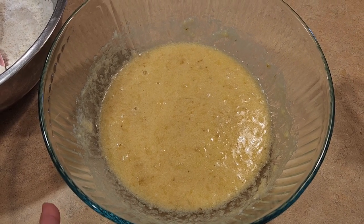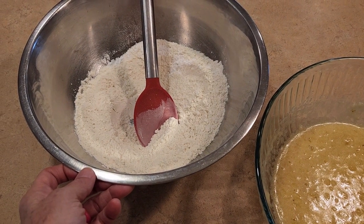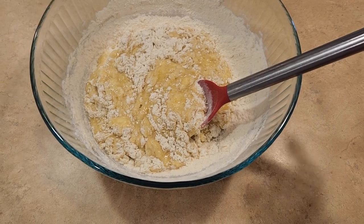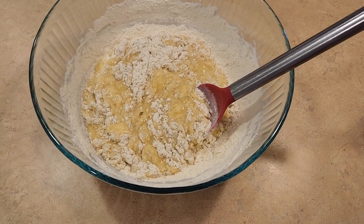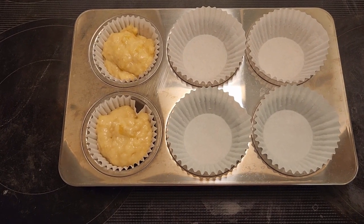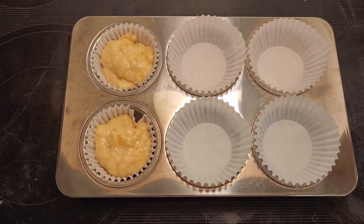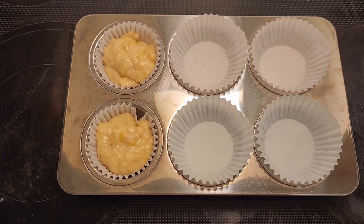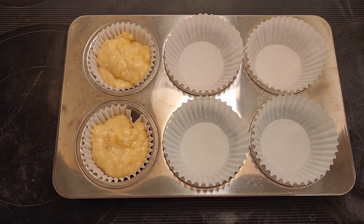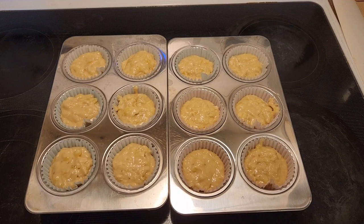Now that the vanilla extract has been mixed in, we need to take our banana mixture and mix it into our flour mixture. I am just using a spoon to mix in the flour mixture. Now we need to spoon it into our muffin tins — either greased or with cupcake liners — filling them about three quarters of the way full.